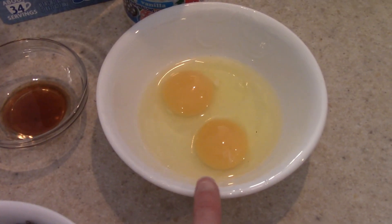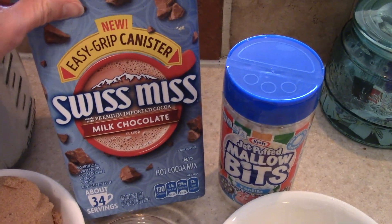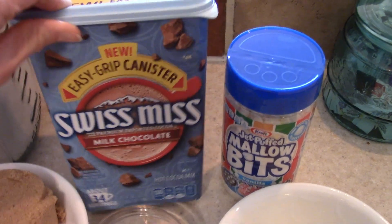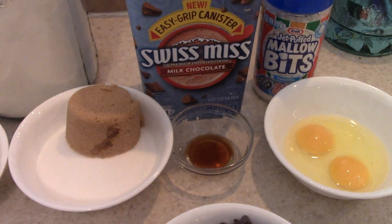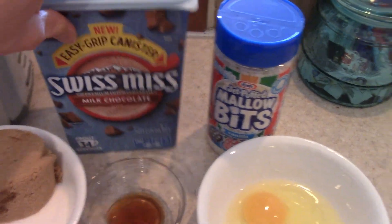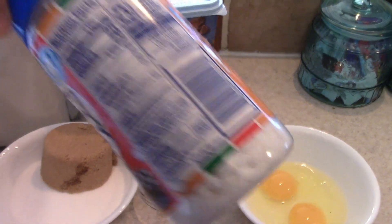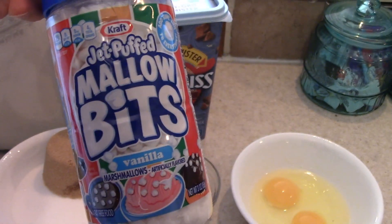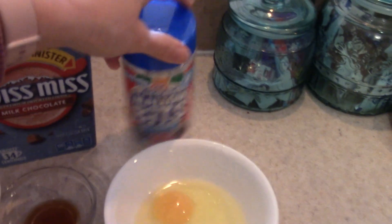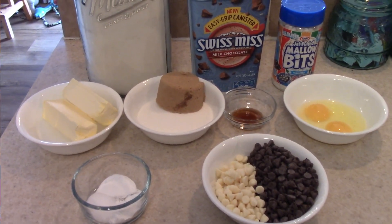We're going to need two eggs, some vanilla extract, and some hot cocoa. This is just the canister, but if you're using the packs, you're going to want four packs, or we can measure it out of here. And then we are going to need these marshmallows — the little tiny marshmallows that you can put on hot chocolate. You can find these next to the regular marshmallows. We're going to need a cup of these. So let's get started and make some hot cocoa cookies.